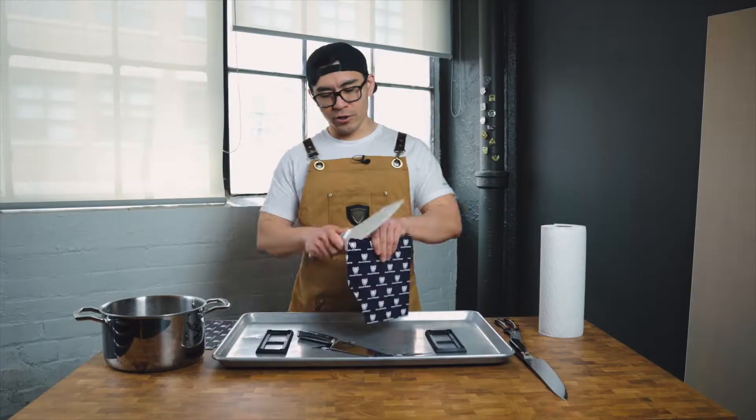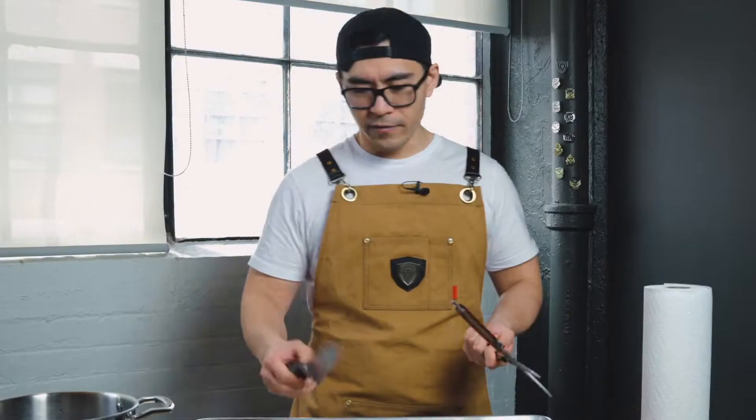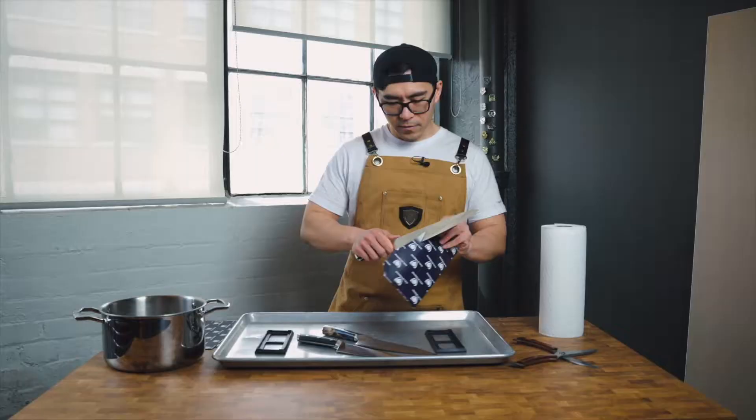This is how sharp it is out of the box. We're gonna dull them again just to show the difference. Now we're going to proceed dulling our knife — this is a chef's worst nightmare. Right now I'm grinding the chef knife against the scissors to dull the knife.